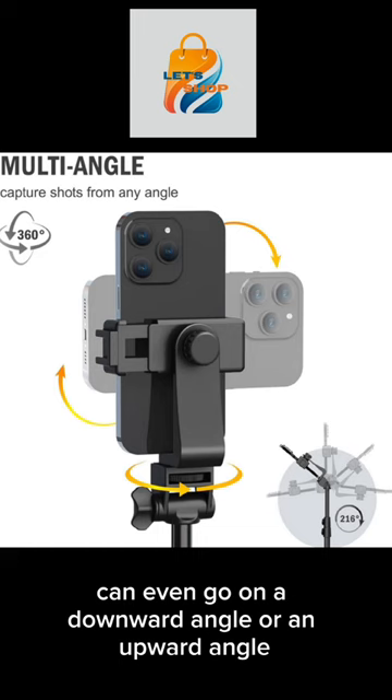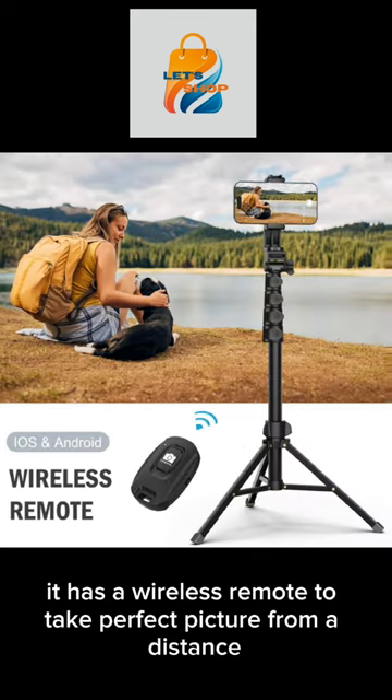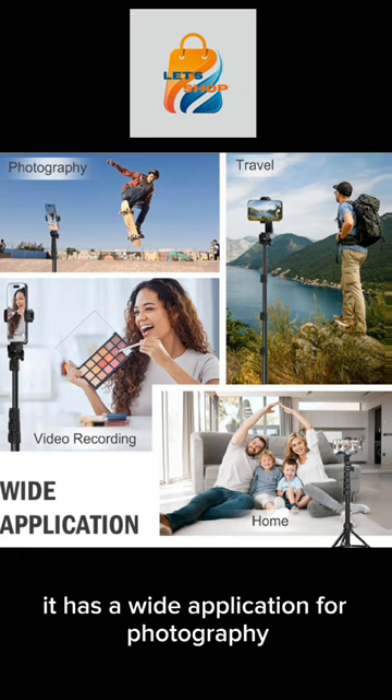It can even go on a downward angle or an upward angle. It has an easy lock mechanism that easily locks into place, and it has a wireless remote to take perfect pictures from a distance.